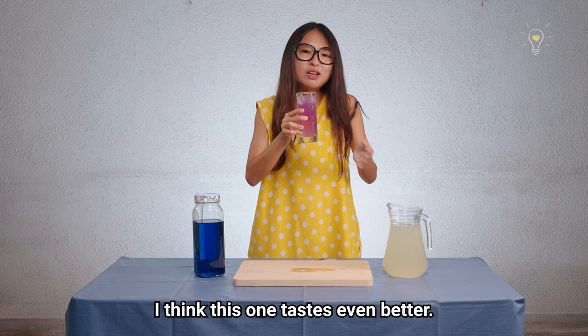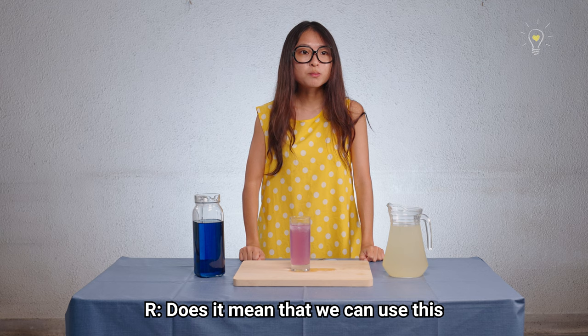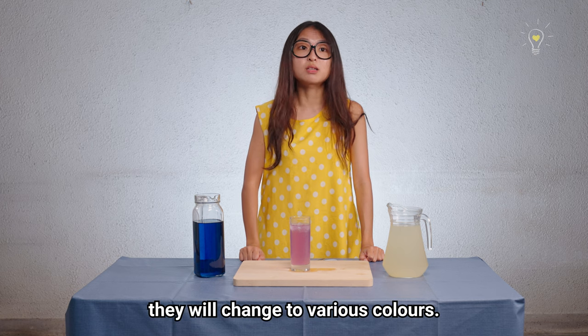It's like a diluted version of the lemonade — I think this one tastes even better. It's still a nice refreshing drink. Does it mean we can use this butterfly pea tea to test the pH of anything in our house? Yes! Acid or alkaline, they will change to various colours.